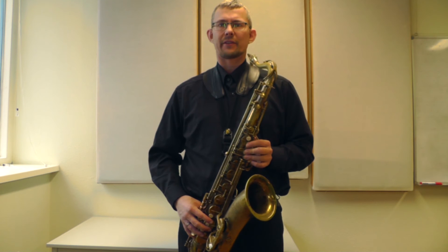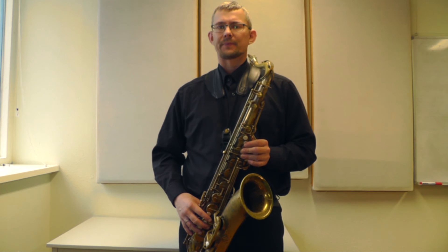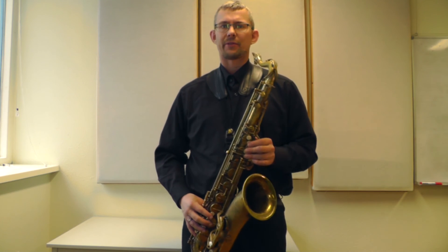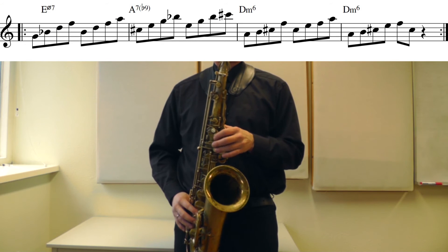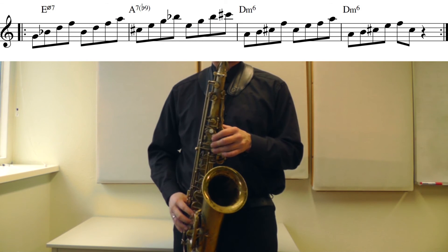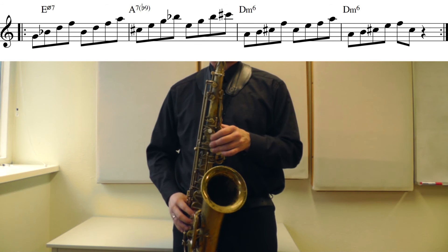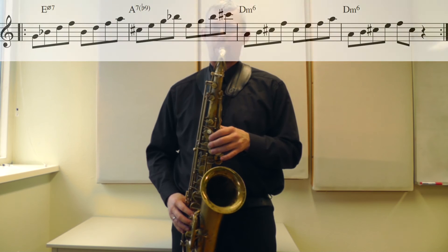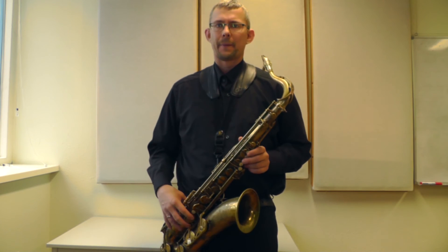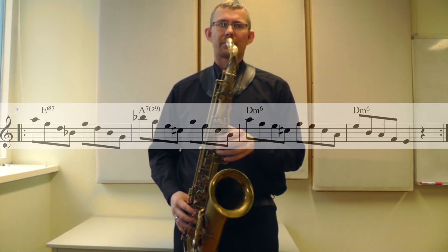The next exercise is from the 3rd. Now I play it from the root or from the 7th degree. So this one is going up from the 3rd degree.